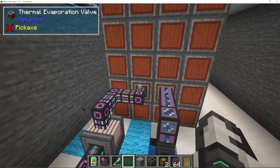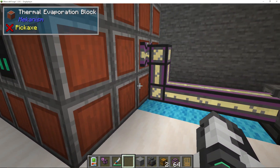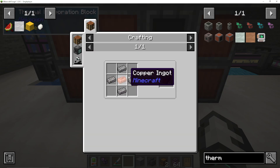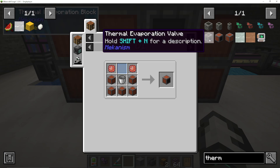What we're going to do here is start off by laying out a 4x4 block of thermal evaporation blocks. Assuming you're in the standard version, it's made with steel and copper. To make four, you're also going to need one thermal evaporation controller and a couple — I'm using three — thermal evaporation valves.